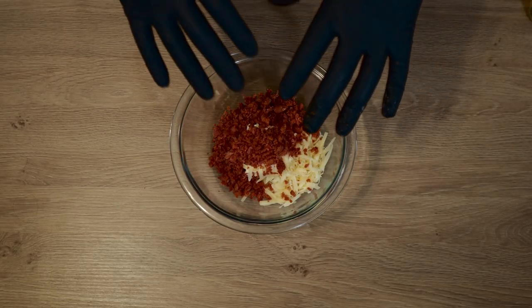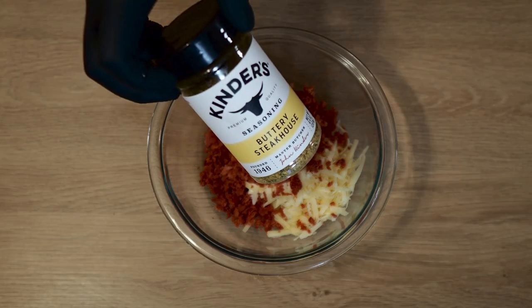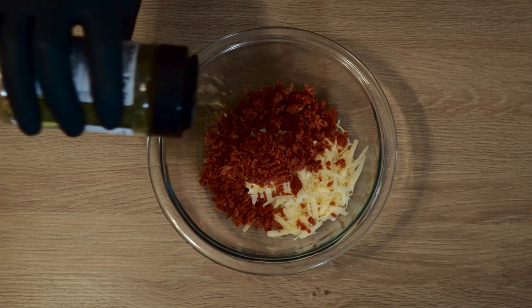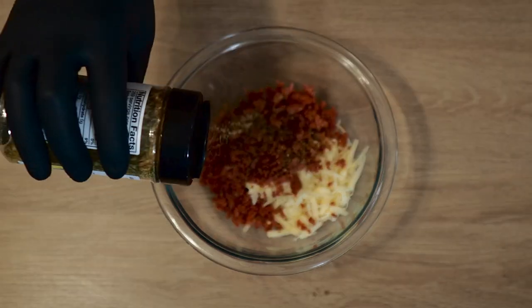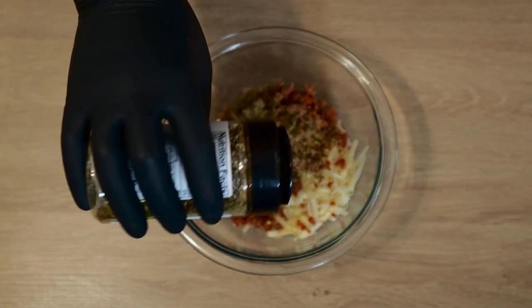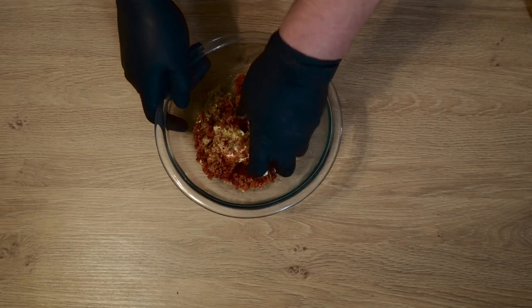I'm trying to up the level on these smoked chicken bombs. Now a little seasoning — I'm using Kinder's Buttery Steakhouse. I think this is going to be a great option because it has that awesome butter flavor. If you guys haven't tried this, be sure to check it out — I'll put a link down below. I'm probably going to do about half a tablespoon or so. Now go ahead and get this all mixed up.